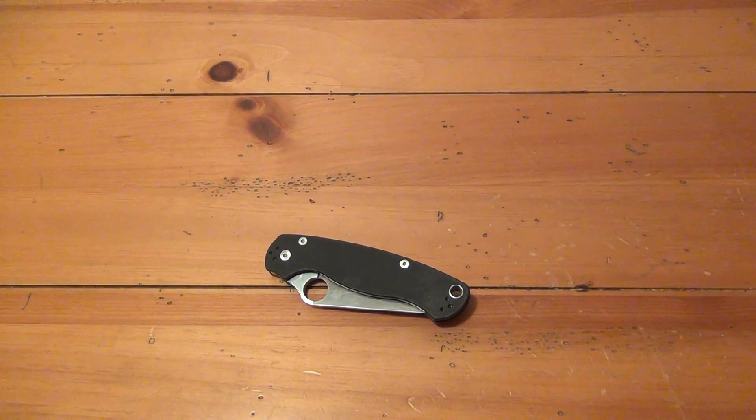Since first using this, I'm talking probably four weeks or so of just constant EDC work — little tasks here and there. I did go out of my way maybe three or four days to cut up some cardboard and some plastic jugs, water containers. But besides that, just normal use.